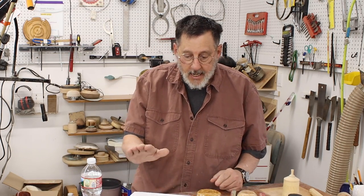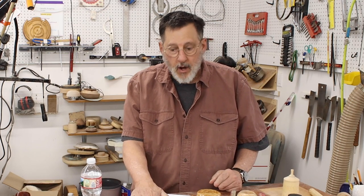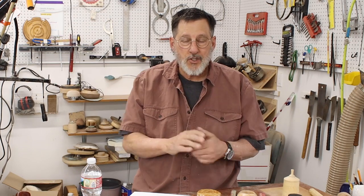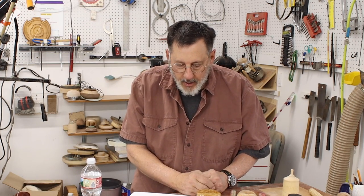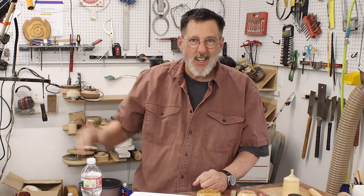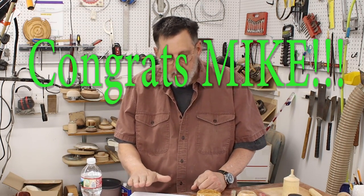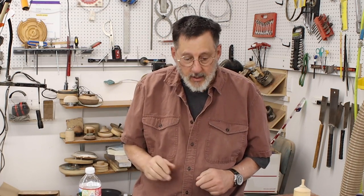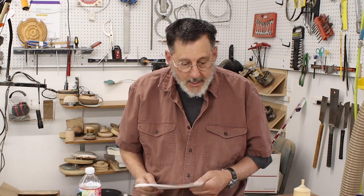We'll get to that in just a second. The winner for the April drawing, the Notes giveaway, was my friend and your friend, Mike Peace from down there near Atlanta someplace. Mike works real hard. He's a YouTuber and he puts out videos. Congratulations, Mike. It's well deserved.